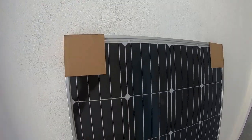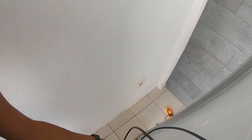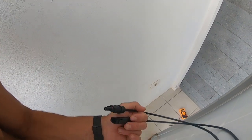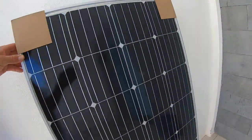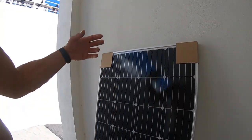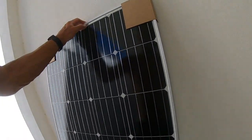So, 18 cells — 18 volts, or 22 volts when we have loose cables like this. Right now we have 22 volts. If we start using the energy, the voltage will drop to 18. You're pulling the power, the voltage is dropping. You're not pulling the power, the voltage is higher.